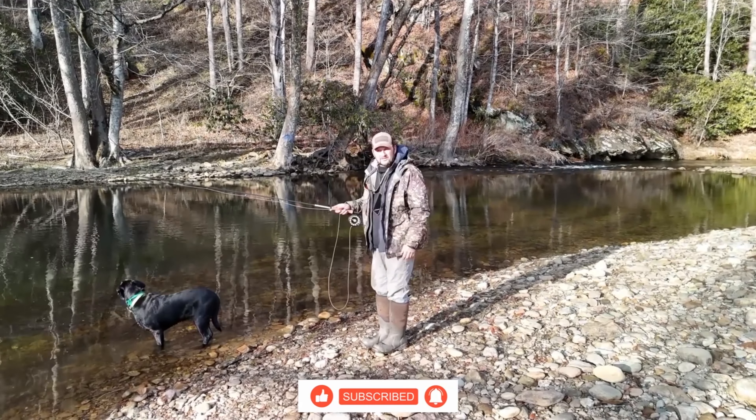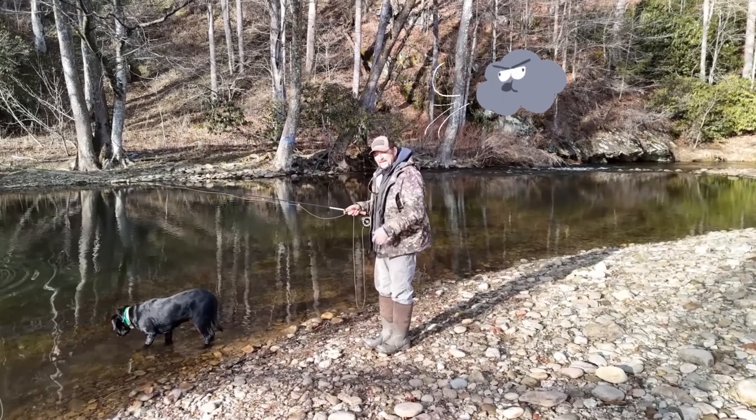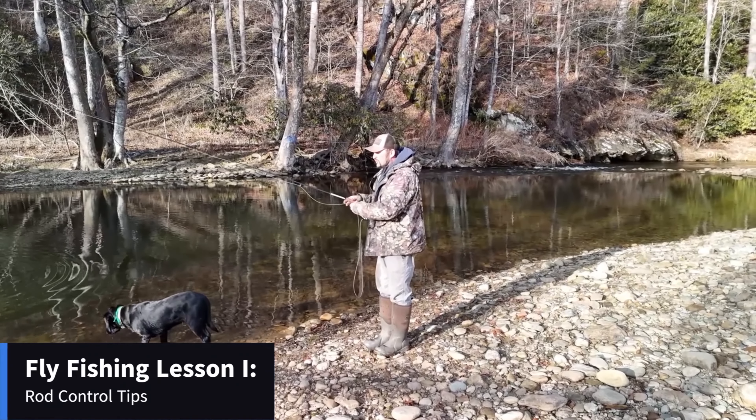We're out here on Watauga River, close to Boone, North Carolina. It's kind of windy today, so I thought maybe we'll do a few casting things.